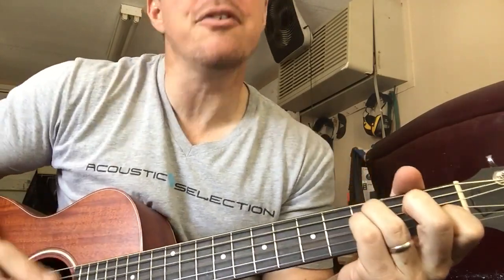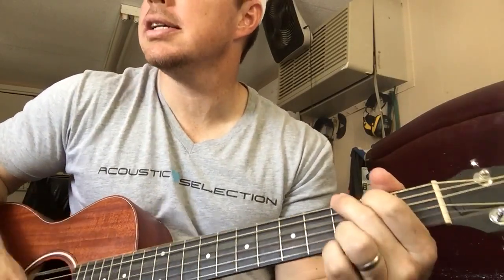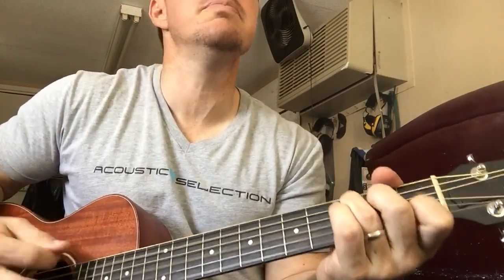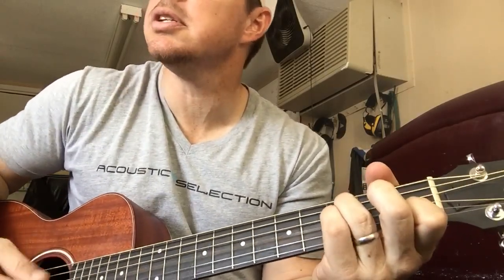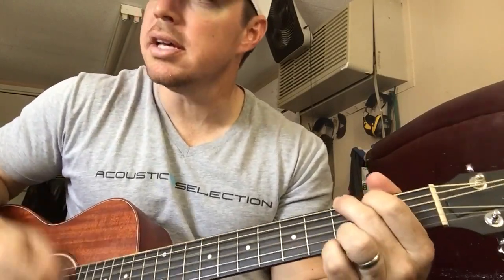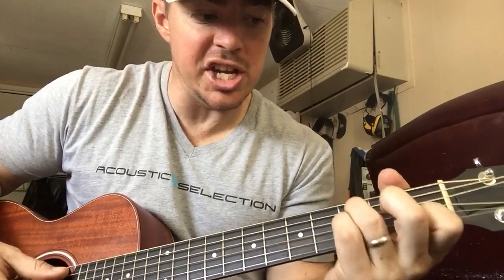C for two, G for two, F for two. 'When I drove on Lassie and the Boulevard, taking pictures of people that we thought would stop. Well, it's easy to give in to your heart when you're out there on Lassie and the Boulevard.' That's the verses — just the C, G, F.